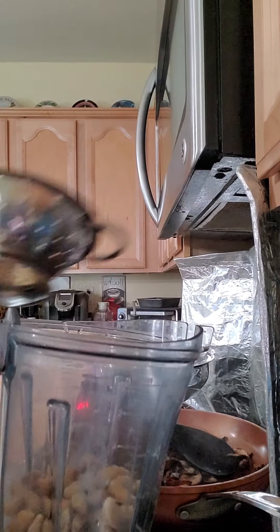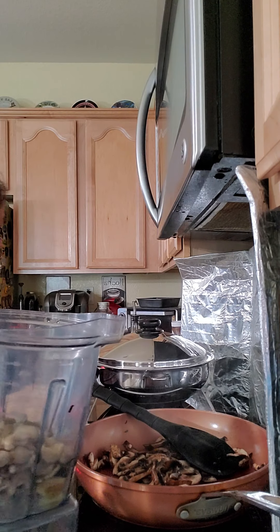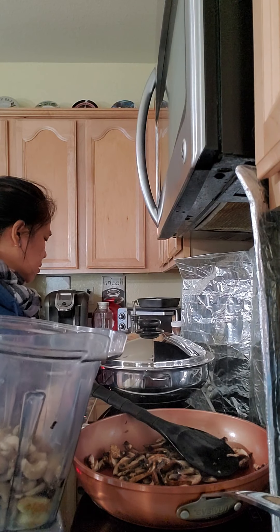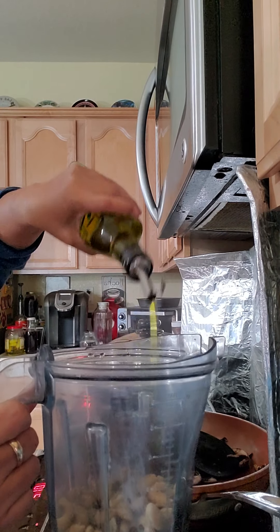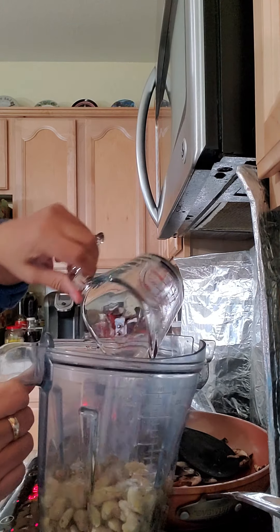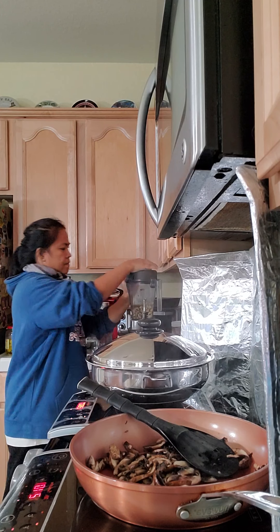Soak, dashi, pepper, salt, olive oil, sweet — add a bit of flour and mix it all together.